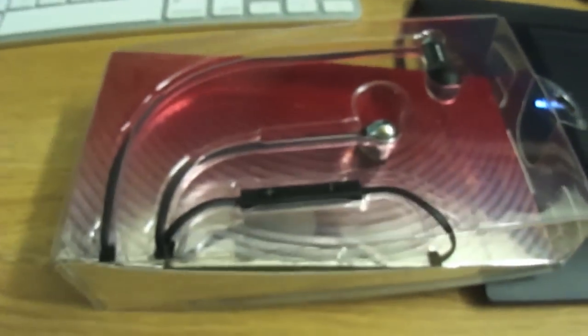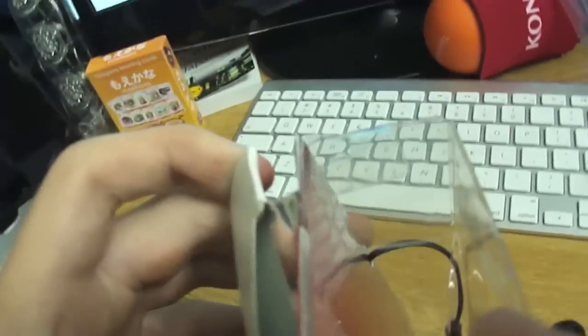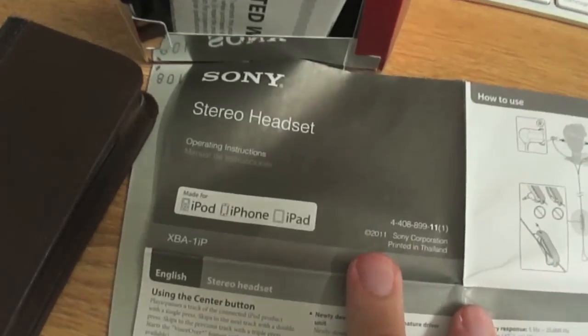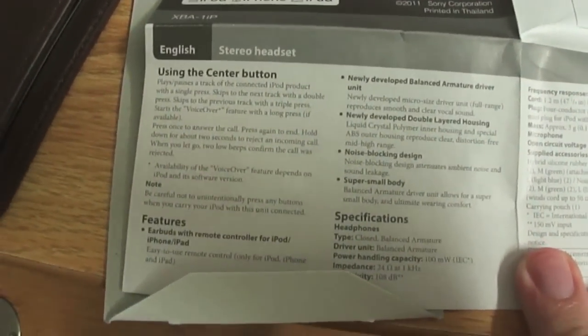There we go, so that's them slid out of the box. It looks like this pulls out here — yes, it does. So here is the documentation: stereo headset operating instructions. I'll just briefly fan this out here, which is rather long. If you want to read any of this, just pause.